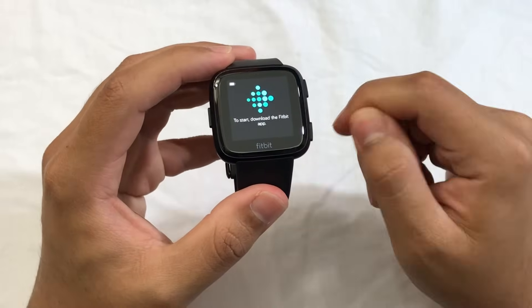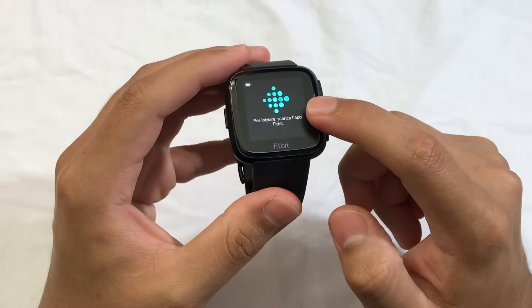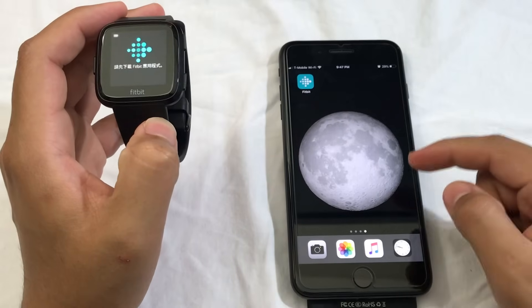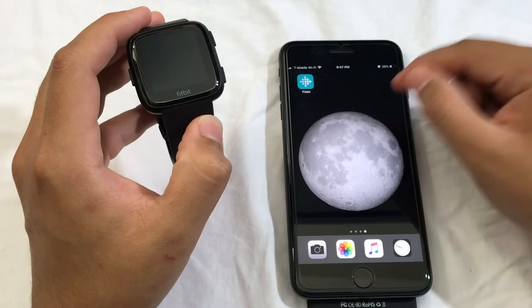Today I'm going to show you guys how to set up your Fitbit watch. Once you turn on your Fitbit, you will see the screen. The first thing you want to do is download the Fitbit app on your device. This Fitbit app will work on your Android and iPhone devices.